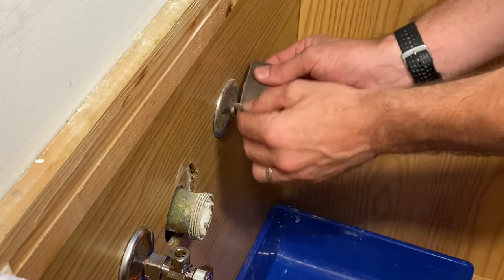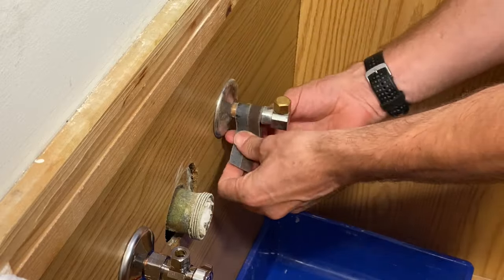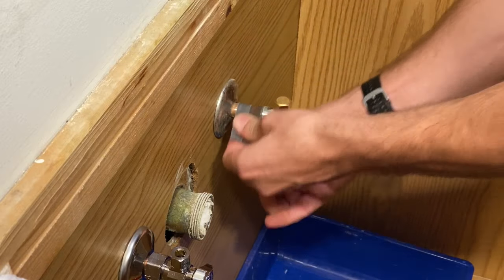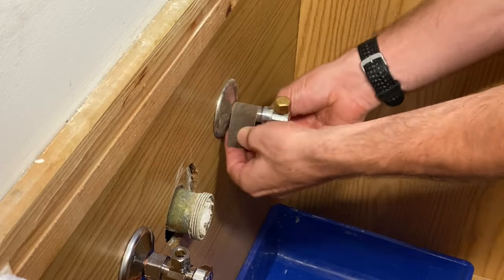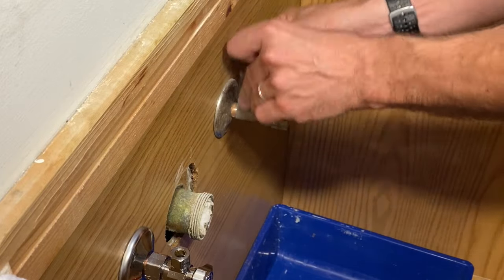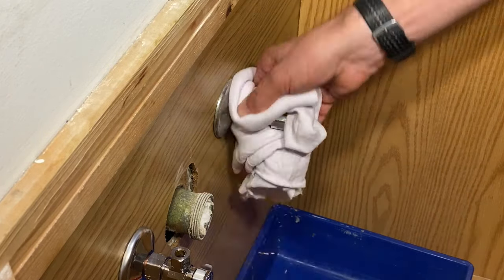Like most projects, it's all about the prep work. Before using the tube cutter, we're going to use emery cloth to smooth out the pipe and remove any extra solder against that fitting, because we want the tube cutter to ride right along the side of the 90-degree fitting.